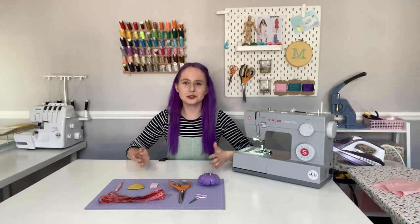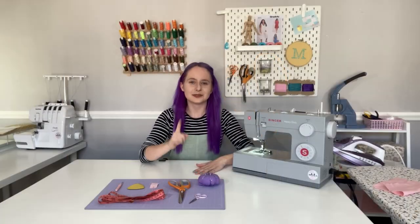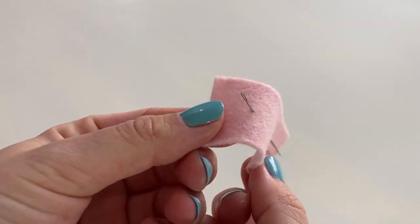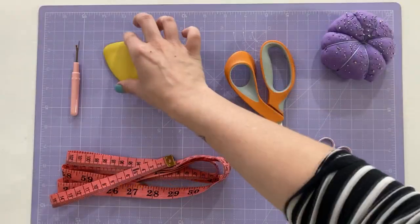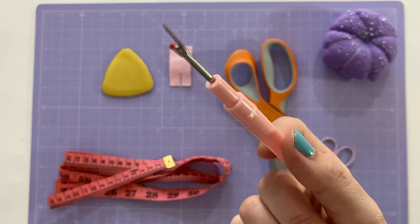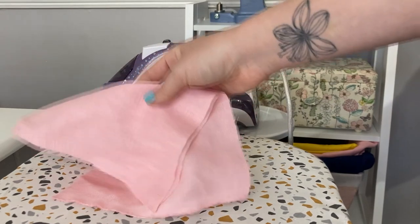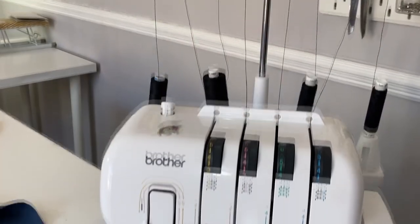You'll need your standard sewing tools: a domestic sewing machine, pins, sharp fabric scissors, thread scissors, a hand sewing needle, a tape measure, and some tailor's chalk. It's also good to keep an unpicker on hand just in case. You'll also need an iron, an ironing board, and a damp cloth. I've also got my overlocker here, but if you prefer not to use one that's absolutely fine.